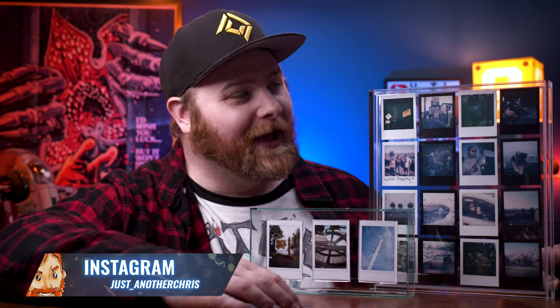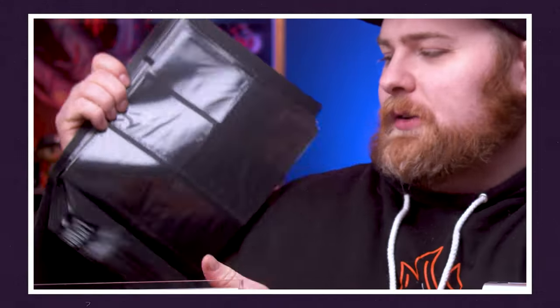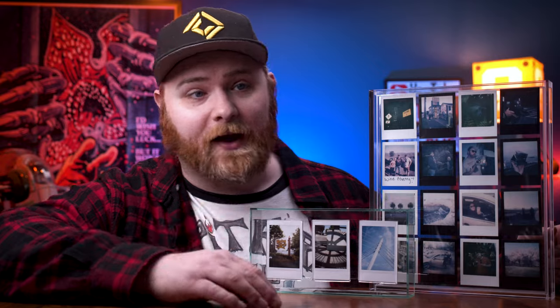Right out of the gate, I just want you to know they sent me these to check out, and I actually think they're fantastic. The name may ring a bell because I did a review on some of their other stuff last year. I want to show you some more of the recent lineup of frames that they've got. They were so cool.